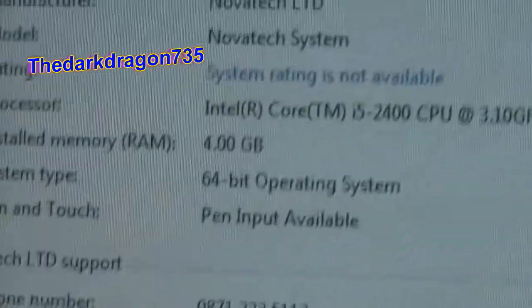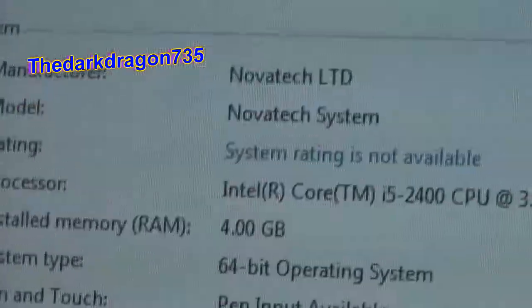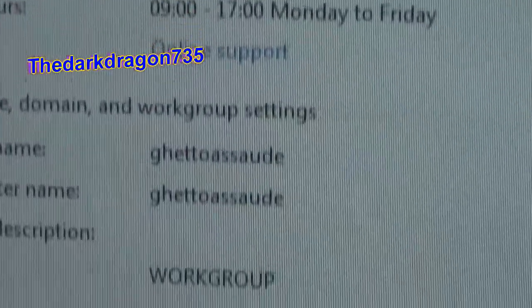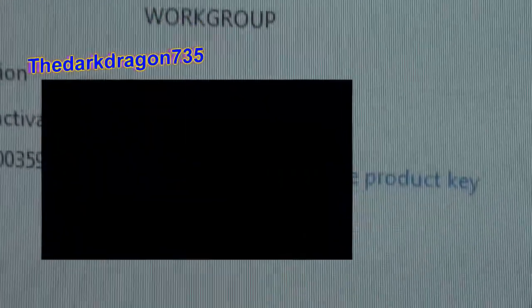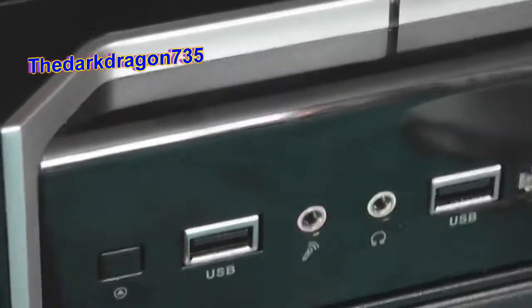Oh yeah, look at the memory — 64-bit. I better censor that a bit out. Also, working microphone and headphone ports, because the old front ones didn't work.